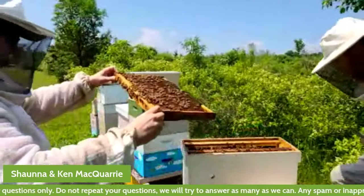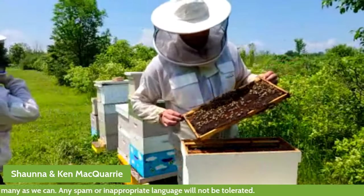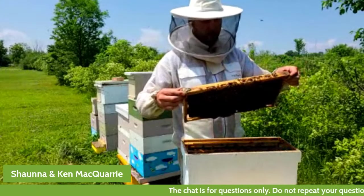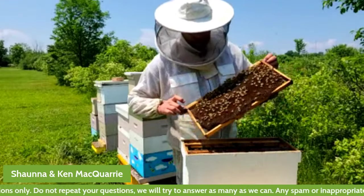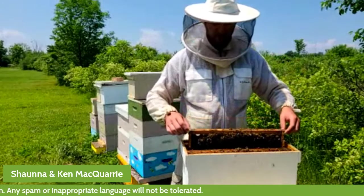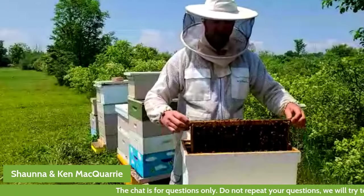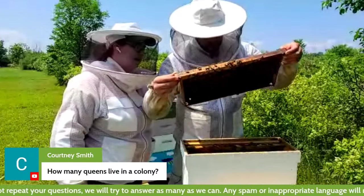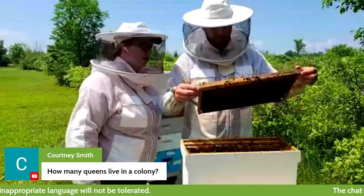We have another question from Micah: he would like to know how you can tell the queen bee apart from the other bees, and whether you can tell a queen bee is the queen when they're babies. The queen bee is larger than the other bees, and sometimes she has a lighter color. It can be really hard to find the queen, especially in a full-sized colony — when you're looking through 60 or 80,000 bees, it's kind of like Where's Waldo. Some beekeepers will actually mark the queen by putting a little dot — almost like a marker — on her back just to help spot her.